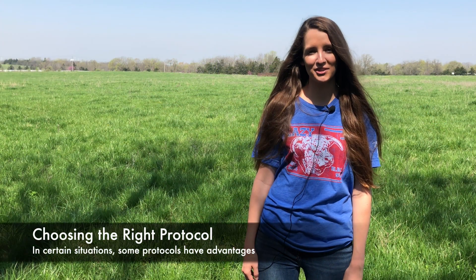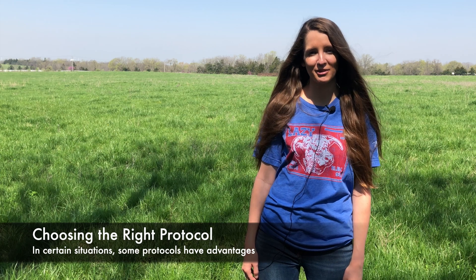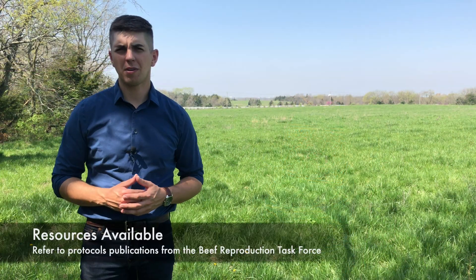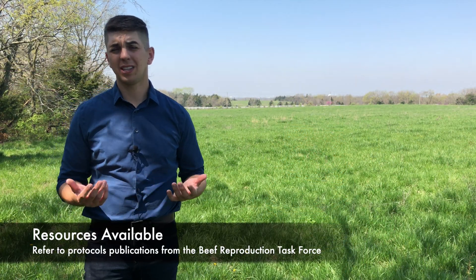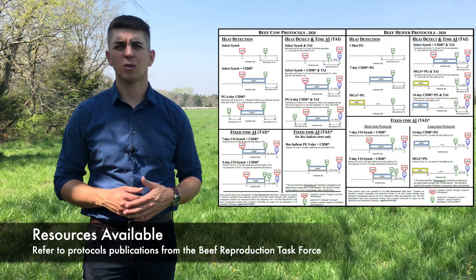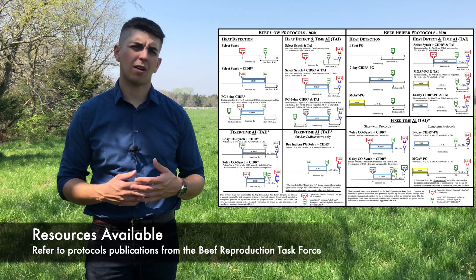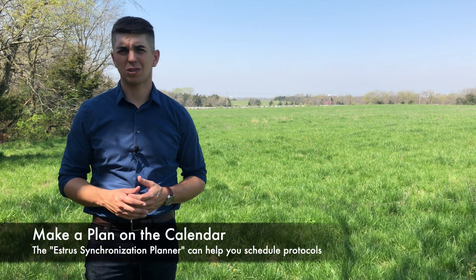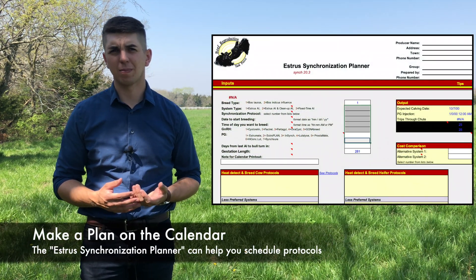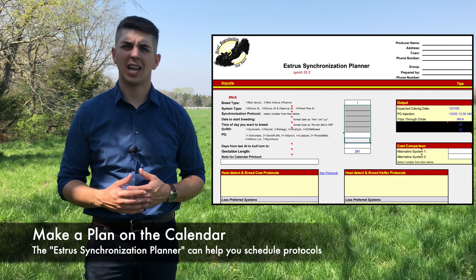There are other things to keep in mind when choosing an estrus synchronization protocol, as some protocols may have advantages in certain situations over another. Every year, the Beef Reproduction Task Force publishes an updated list of protocols recommended for beef heifers and cows, either with heat detection or with timed AI or some combination of the two. You can find those pretty easily online or often in the back of a bull stud catalog. Another great resource is the Estrus Synchronization Planner, which can help you schedule out protocols for multiple groups of cows and really have a plan going into the breeding season.